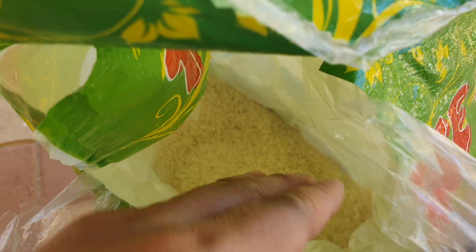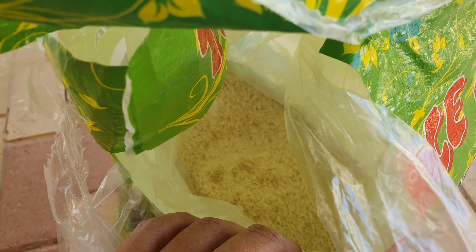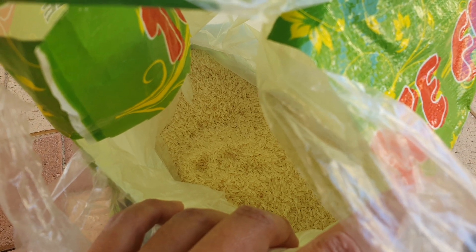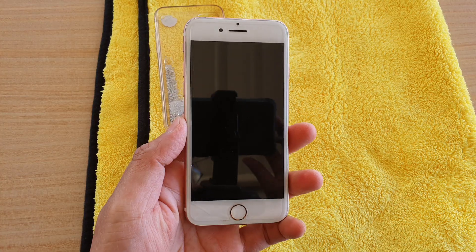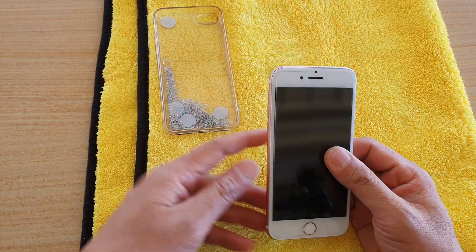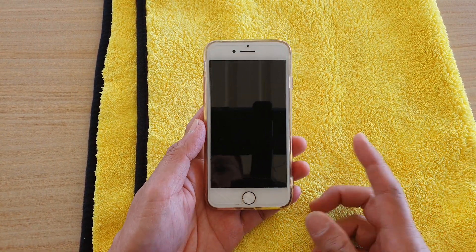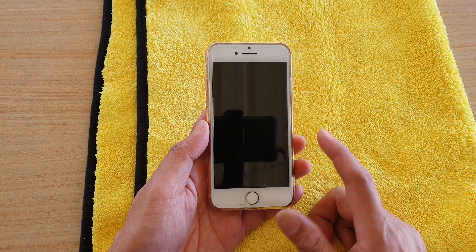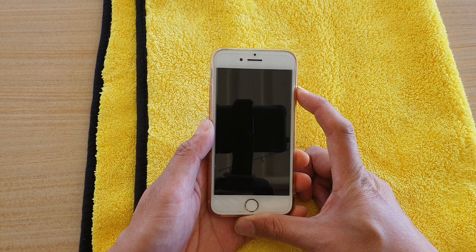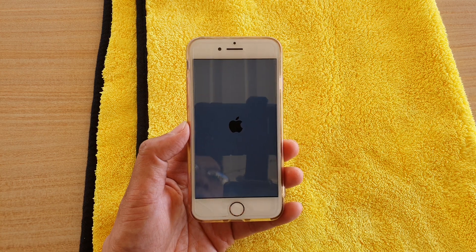Just place the phone inside under the rice and wait for 24 hours. Alternatively, leave it on your windowsill and wait 24 hours. After that, you can try to switch on the phone. I hope you can get your phone back to working again — leave a comment to let me know how you go. Good luck with your phone if it has water damage. If it switches on, that's a good sign. Thank you for watching — please subscribe to my channel for more videos.